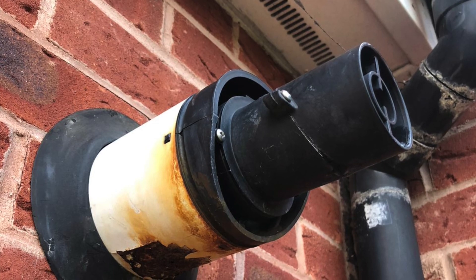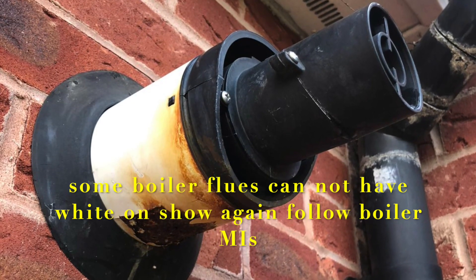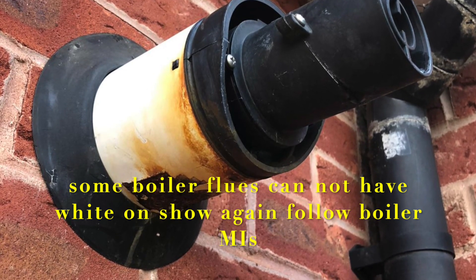And whose fault is this that the flue has started to corrode? Is it the engineer who originally fitted the flue, or is it the customer who's just left it to rot away? That is the question.